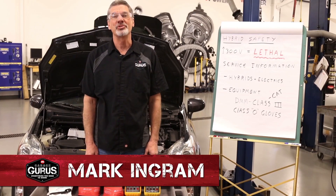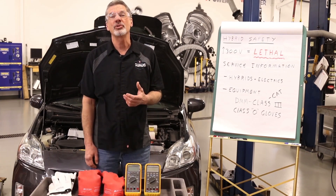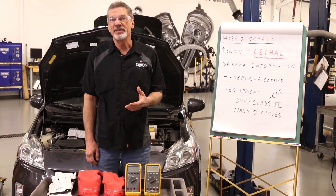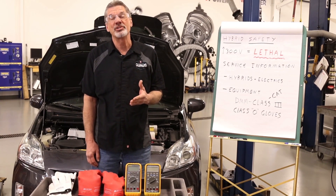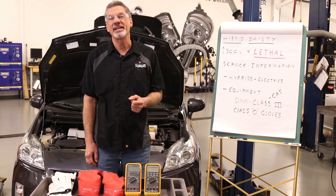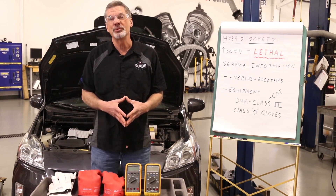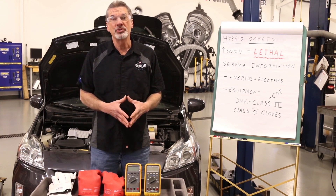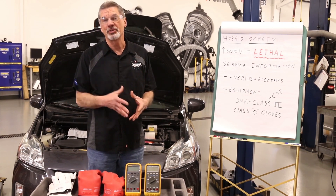Hi, I'm Mark Ingram with Garage Gurus. Today's tech tip is going to cover hybrid safety equipment. Hybrid vehicles and electric vehicles are showing up in our garages much more often than in the past, and sooner or later you're going to have to disable the high voltage system as part of a service procedure. In order to do that, you have to have a little knowledge and the correct equipment.